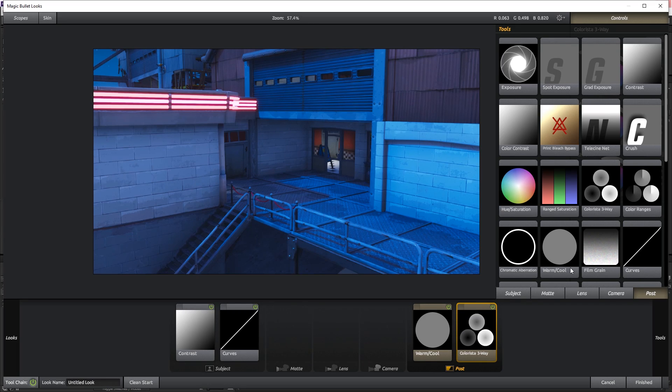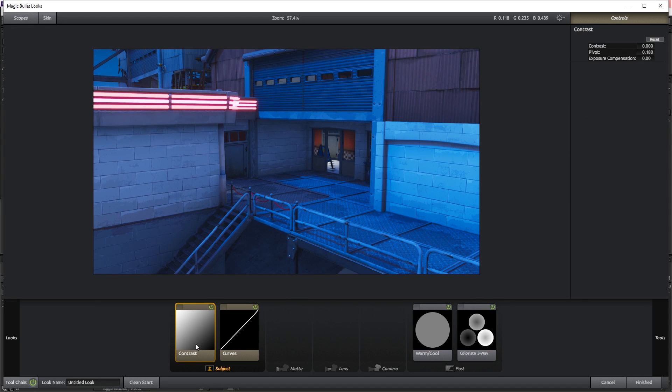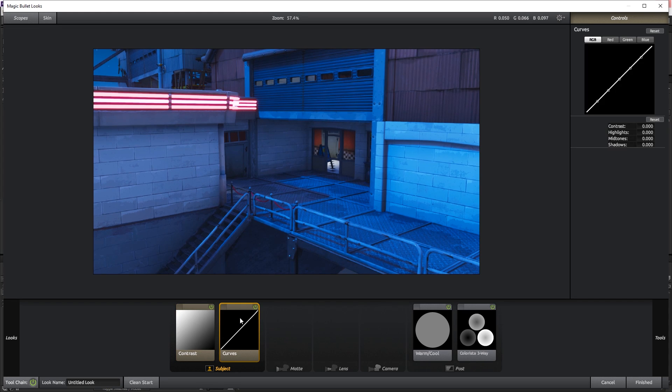Now that we have all of this on, obviously it doesn't look different yet because we haven't done anything. For the contrast, just add a little bit — go up and down, scroll through, and stop wherever it looks nice. I think somewhere around 0.050 looks good for the contrast.